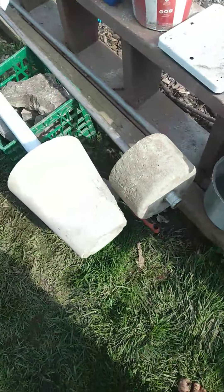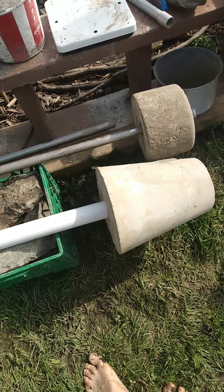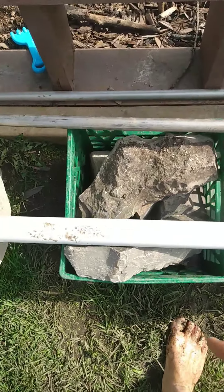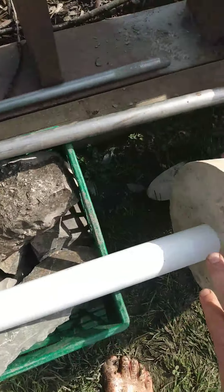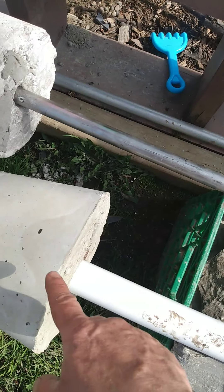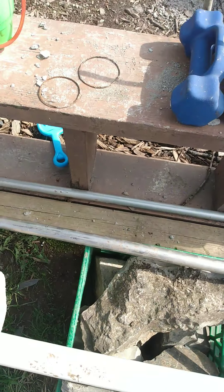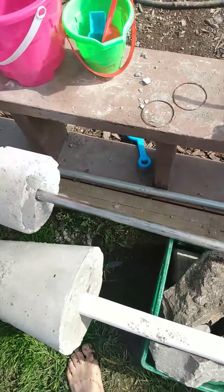These ones here I used a flower pot, stuck a pole in there — which is basically a PVC pipe — filled it with cement, let that solidify, then turned it upside down and filled it up again. Just held it there for a little while and used a brace to hold it until it dried.